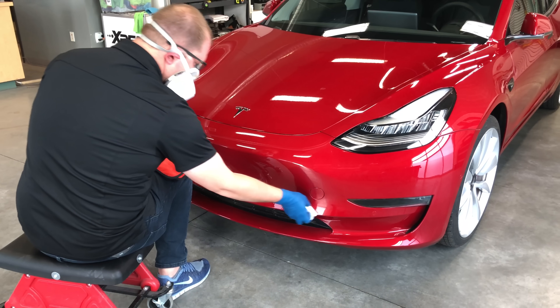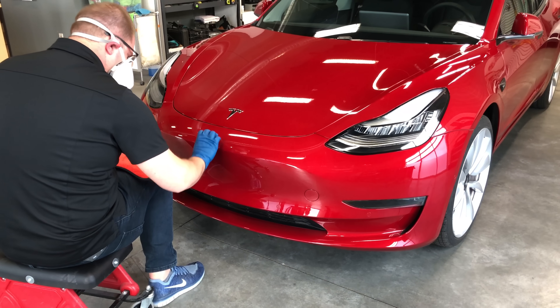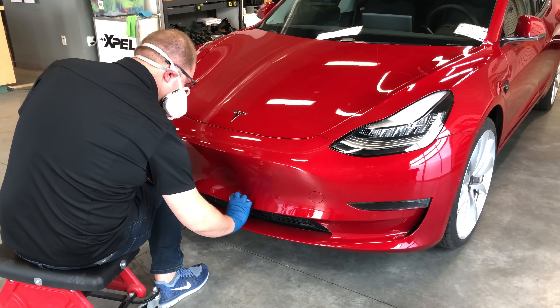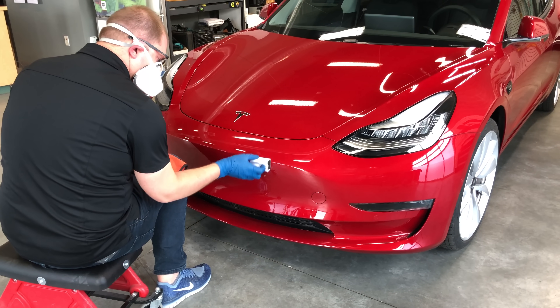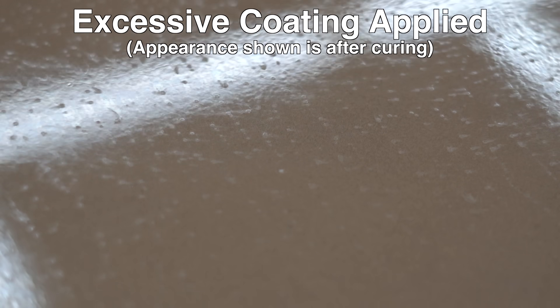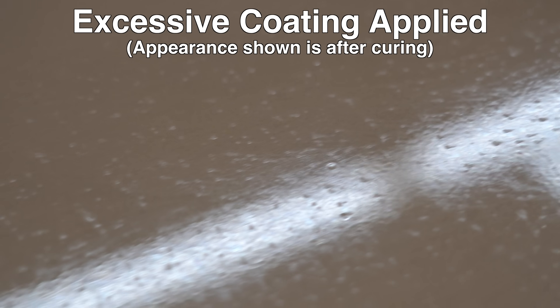When applying the product, things like humidity, temperature, and how much you apply can all change how quickly the product starts to flash off, which alters the exact time you should wipe the surface down. If you apply too much product or to a dirty surface, you can leave behind a streaky appearance, drips, or seal dirt to the surface.